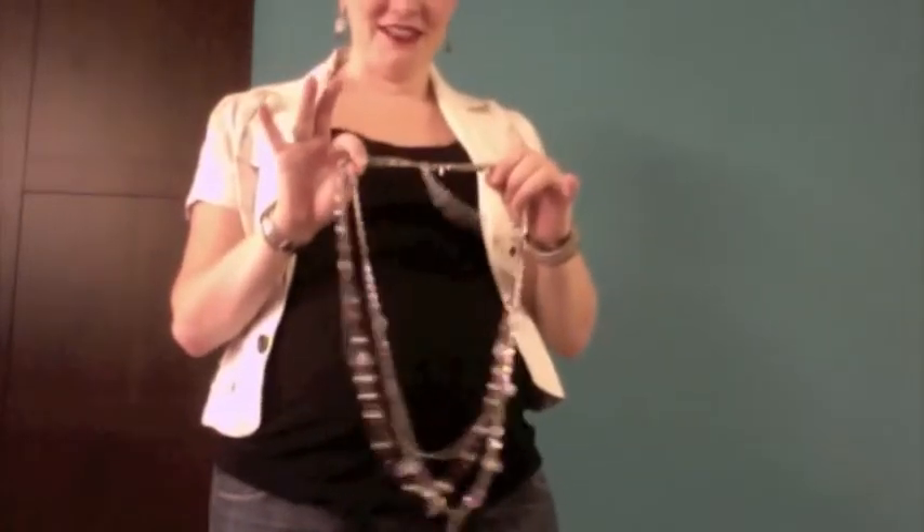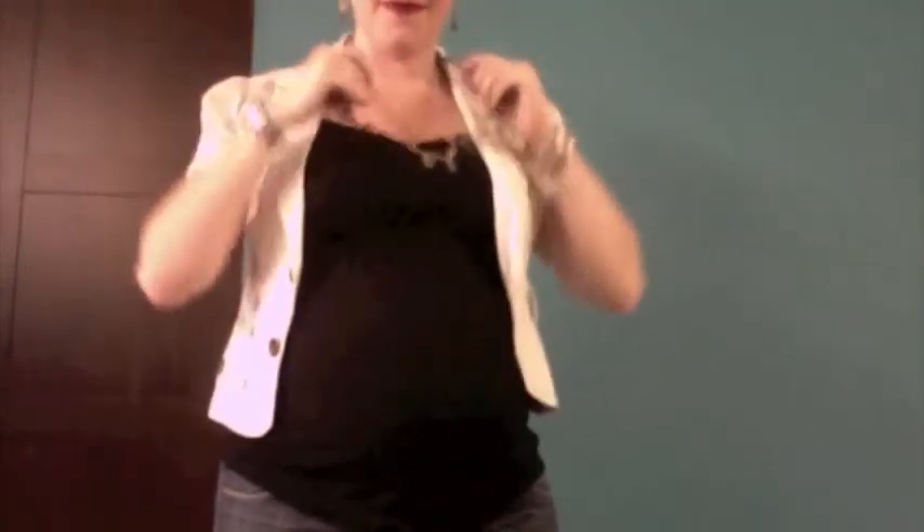Now I'm going to show you one necklace that will last you over an entire weekend. That necklace is called Passionista. Passionista retails for $63, and I'm going to show you three different ways to wear it, which takes it down to $21 per look. Your first look is to wear Passionista as it comes in the box, with all three strands hanging down low — and that gets you through Friday.